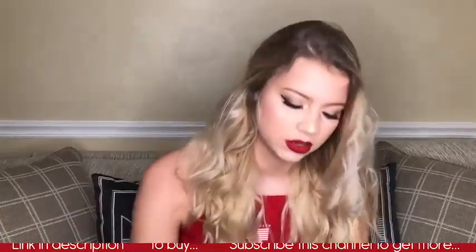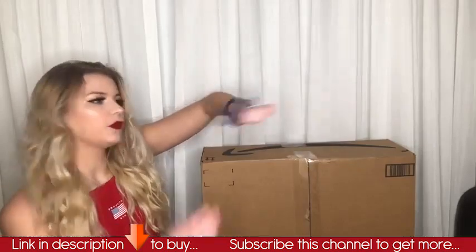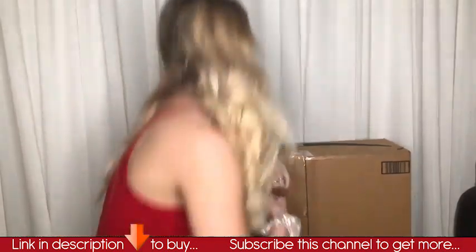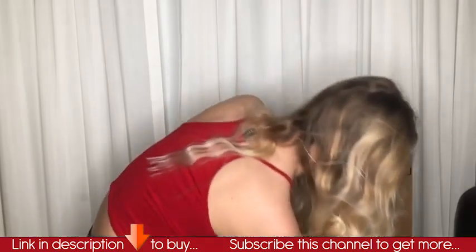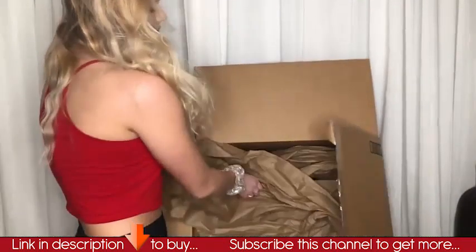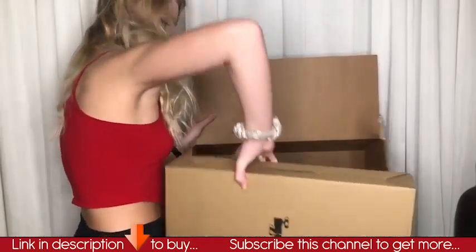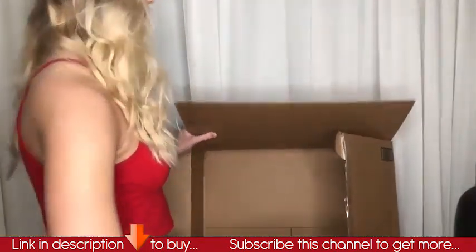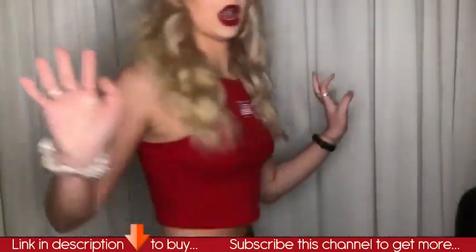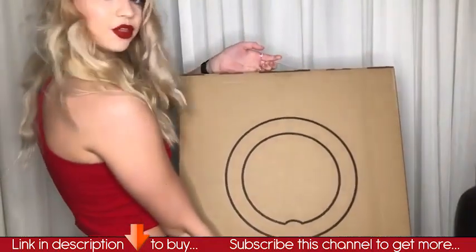This just came in the mail to me this week and I didn't even open it yet, so let's get to it. I had to migrate to the floor because this box is huge, and I brought my scissors. As you can see, it comes well protected. Inside this big box was the smaller box with the ring light.